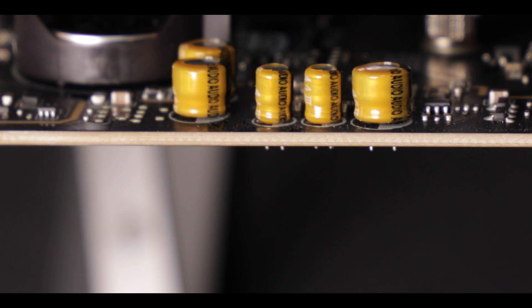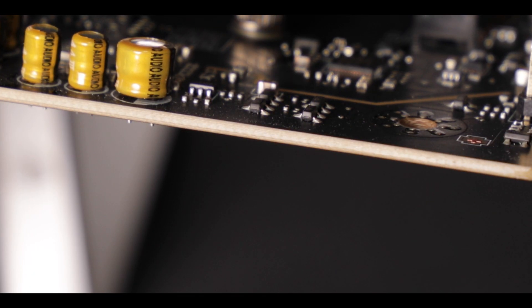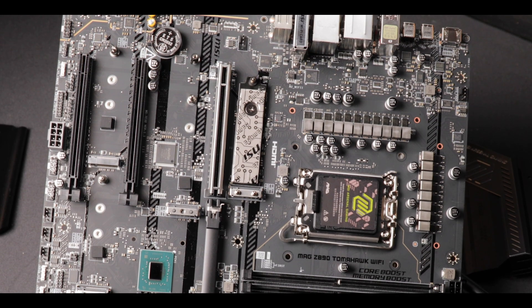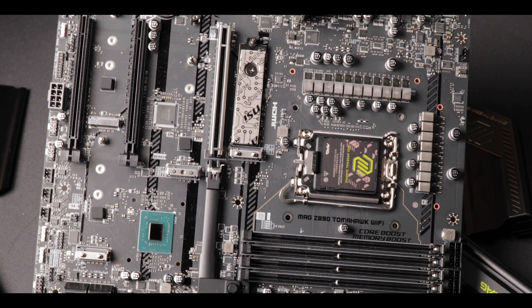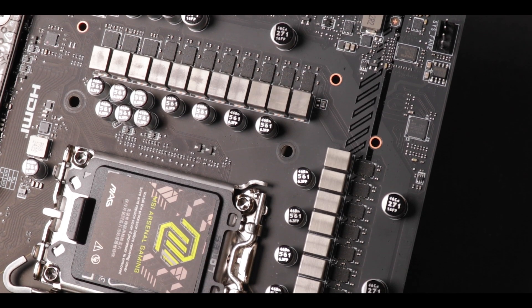I would have preferred an 8-layer PCB to reinforce the VRM cooling abilities of the board and to better compete against the Tough, which I reviewed last month and you should check if you haven't done so yet. But yes, 6 is fine, it's plenty and I'm okay with it.